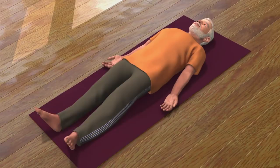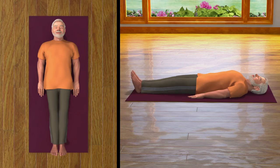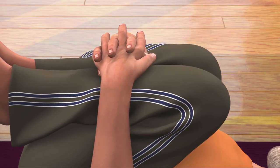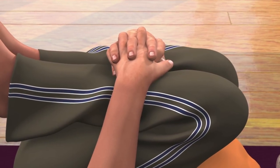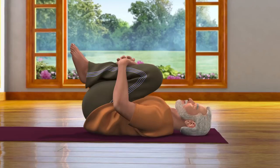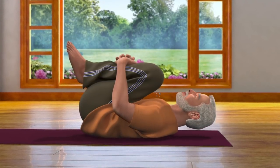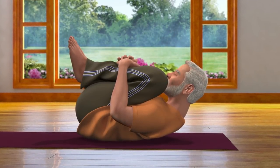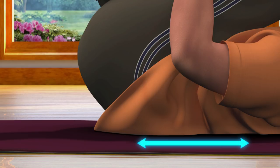Now moving forward from Shavasana, join both your legs, bend your knees and take your thighs close to your chest. Interlock the fingers of both your hands together and hold them below your knees near to your shins. Now while breathing out, lift your head and shoulders till your chin is touching your knees. While doing this, you will experience stretching in your lumbar region.